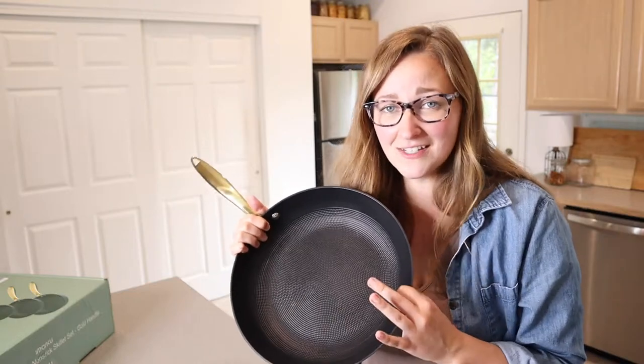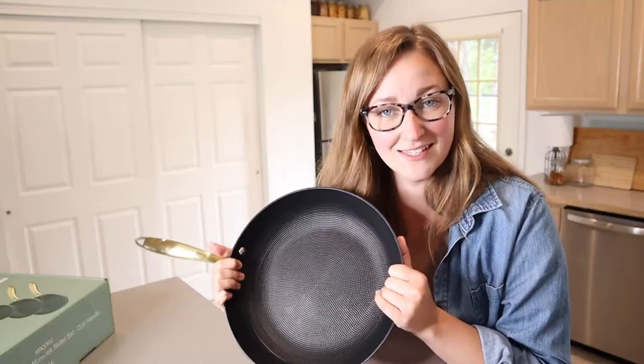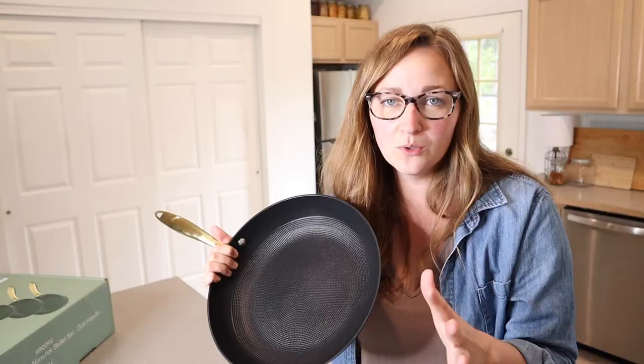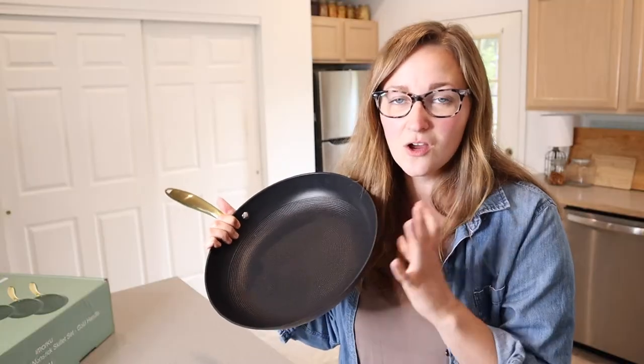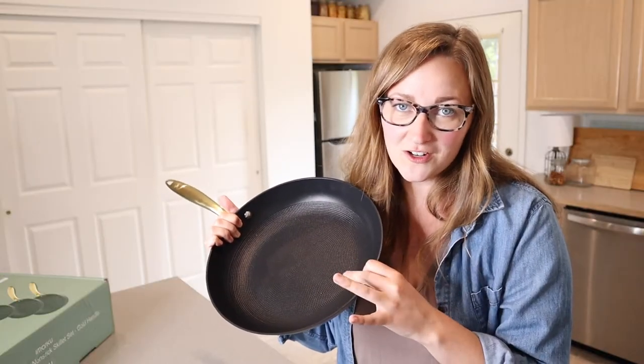Right here I have these non-stick cast iron pans. I'm going to go ahead and be using one of these to make steak tonight and I wanted to bring you along to show you that process and how the pan handles the steak without it sticking too much.